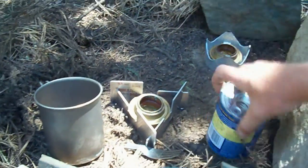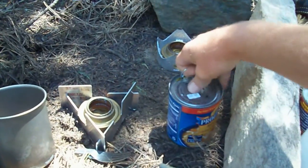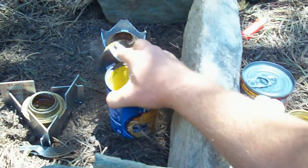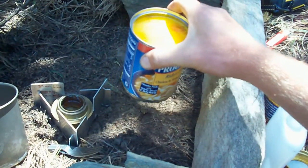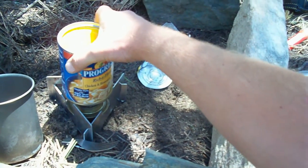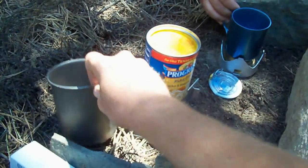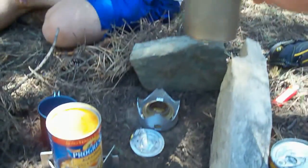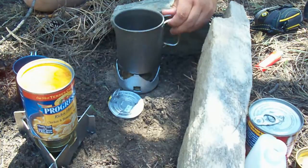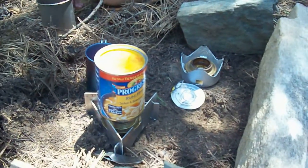I'll grab my Progressive soup here, crack this open, and pour it right on the stove. The smaller pot is a little too small, so we'll use the 700. It's also just slightly small — we might have to bend those tips in just a little bit.